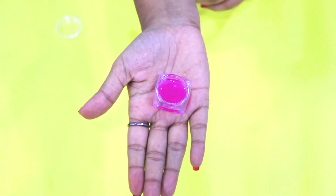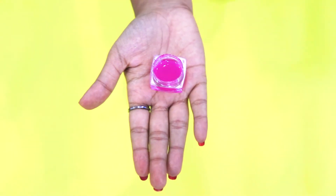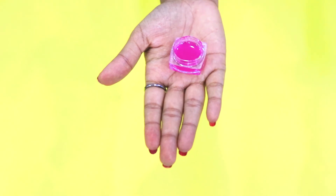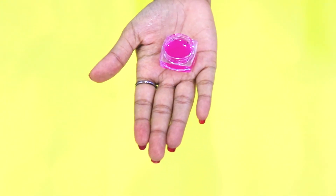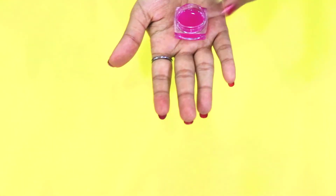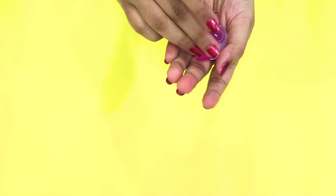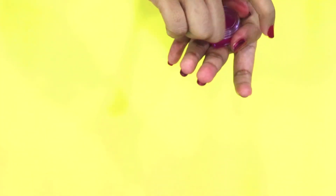If you don't want color, you can just skip the part of adding the lipstick — for night purpose, if you want this lip balm, just make it transparent. Now just close this and put it in the freezer for at least 15 minutes.